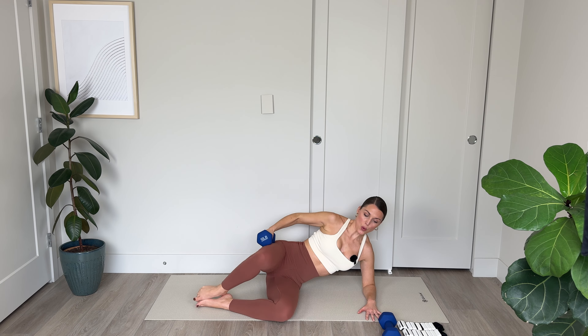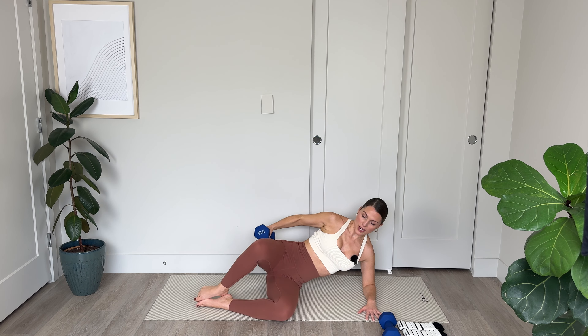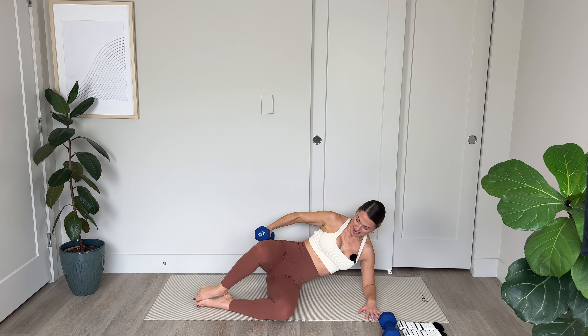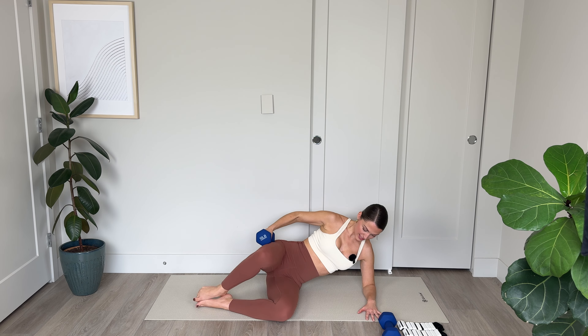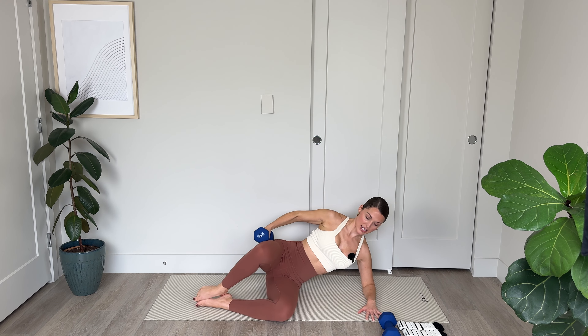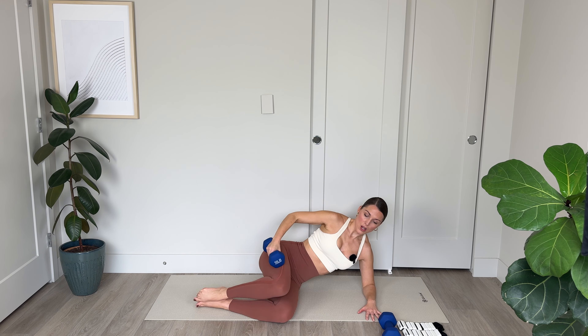Let's go: 10, 9, elongate through the neck, 7, working into the obliques here as well with that core engagement, 5, 4, 3, amazing work, 2, and final 1.